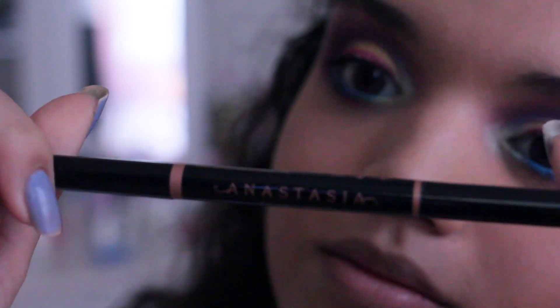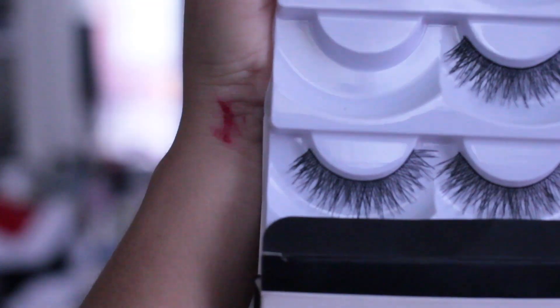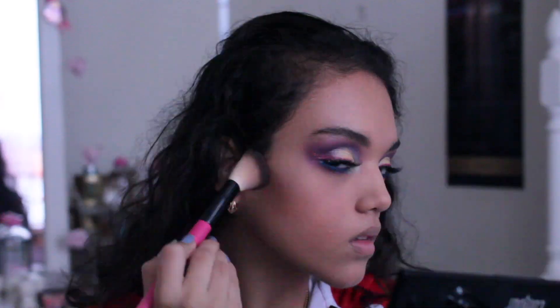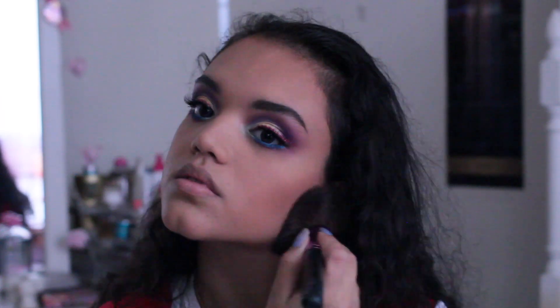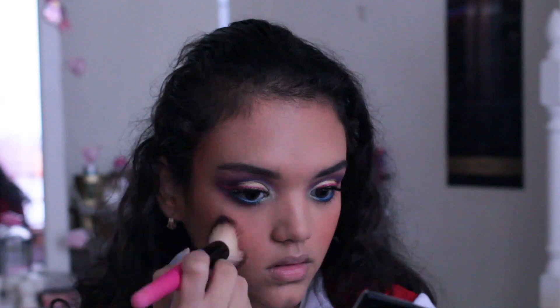I used an Anastasia pencil to fill up my eyebrows and then used lash extensions that I got on Aliexpress and put them on. Once done with the eyes, I grabbed the Shade and Light palette and used the lightest shade to go under my eyes and brighten them, and then used the two darker shades to contour. Some MAC Mineralized Powder and a light fluffy brush went all over my face, and then the Physician's Formula Butter Bronzer to bronze up a little bit. That is when the Soul Stone comes along with a bright orange blush.